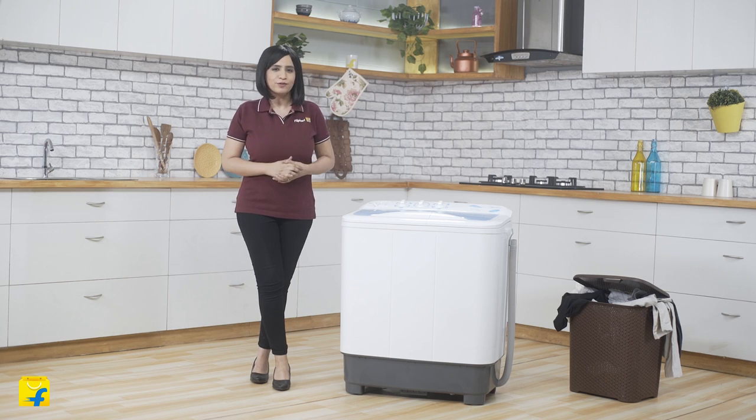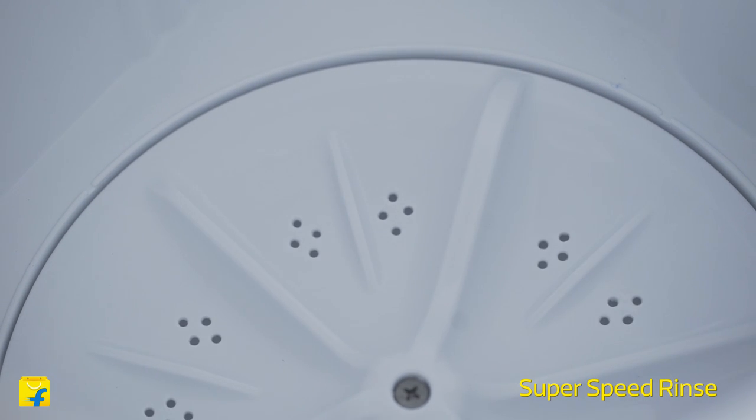Also, drying clothes after washing becomes a matter of minutes, with a 1350 RPM spin drum present in this powerful machine.